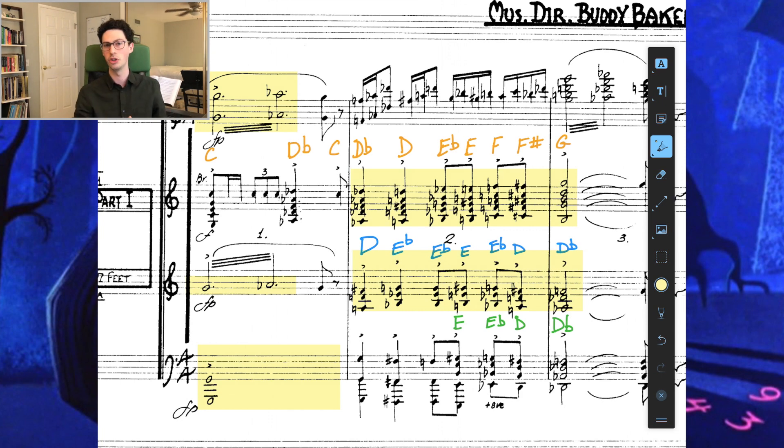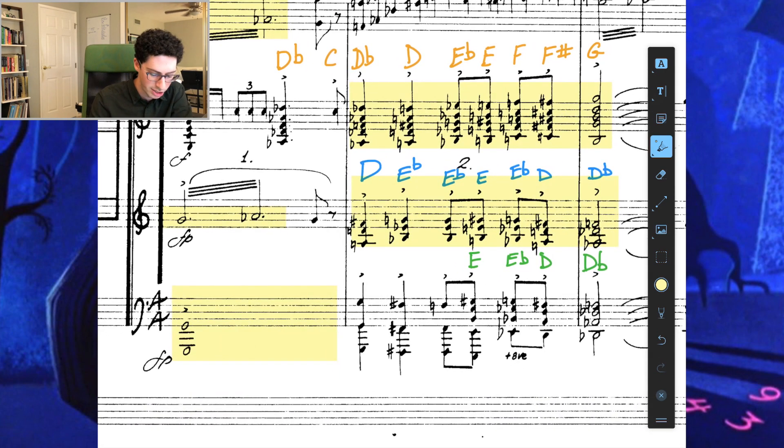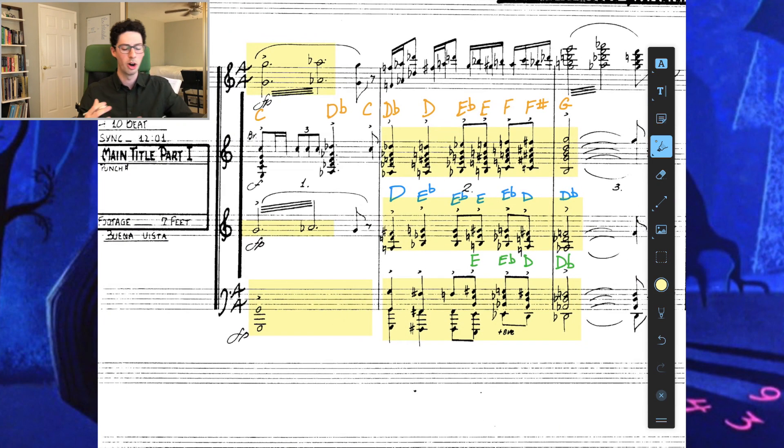That G over Db is the Petrushka chord made famous by Stravinsky in his ballet Petrushka. Looking at the bass notes, we see G walking down to F#, then F#, E, Eb, D, Db. So the theme of this entire opening fanfare is these diverging chromatic lines that eventually arrive at the same destination.